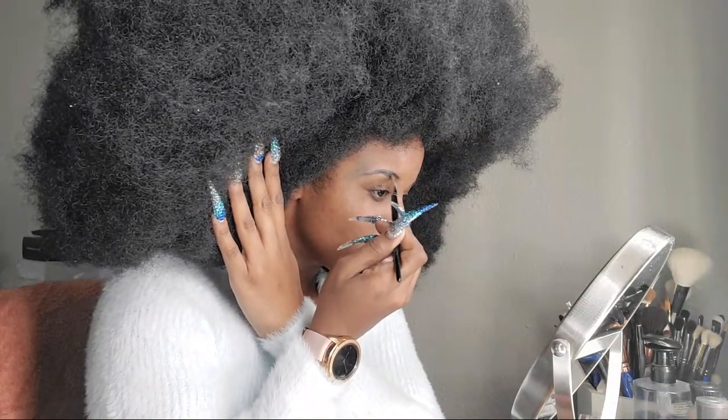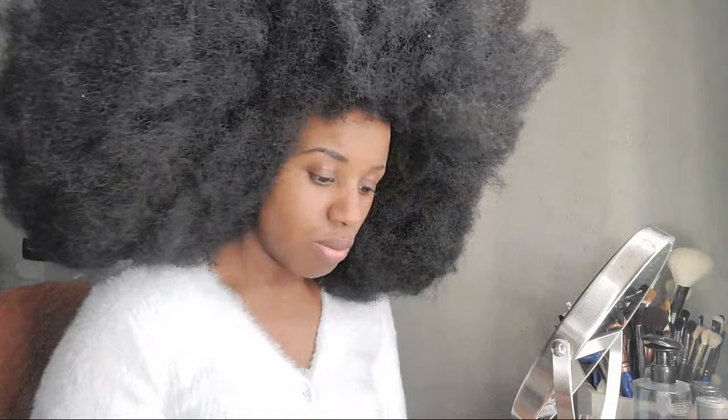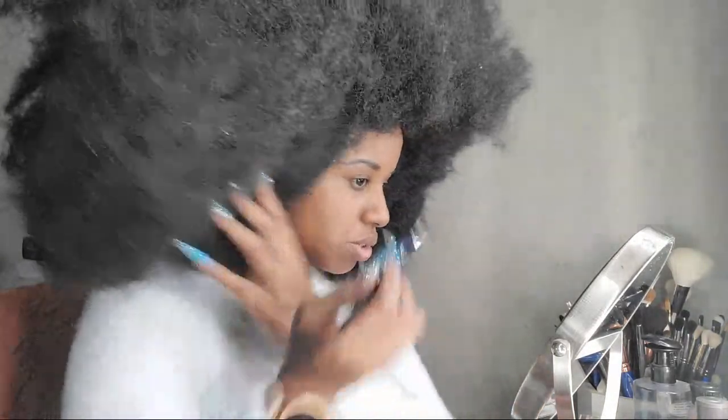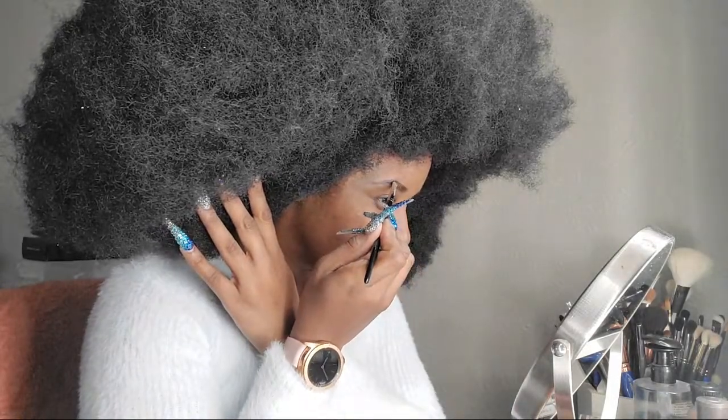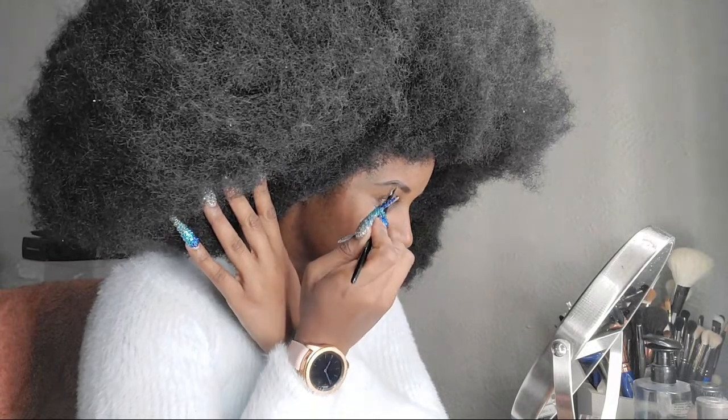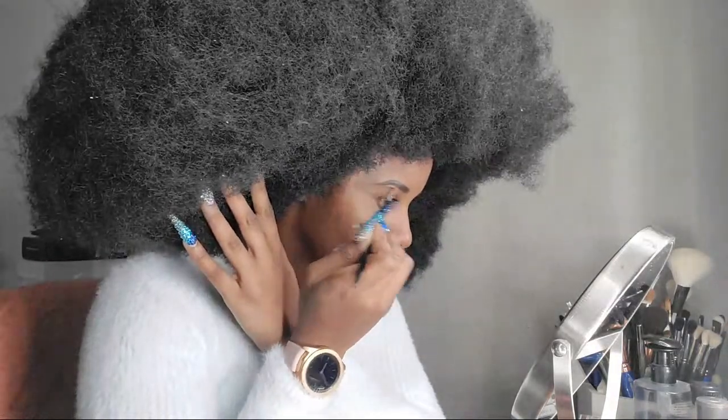If you use too much Duraline, it's really stiff and it almost dries down waterproof-ish, especially when you use a whole lot. That can be a good thing or a bad thing, but if you're trying to correct your brows, it can be a bad thing.